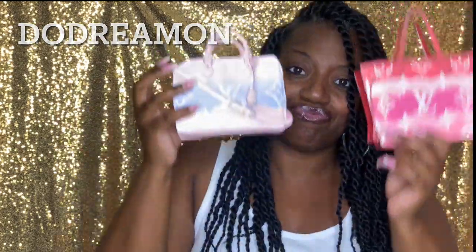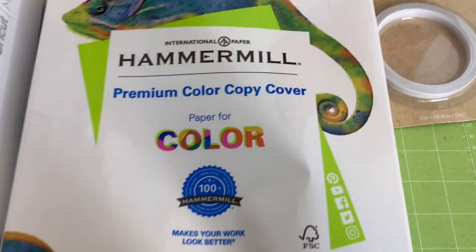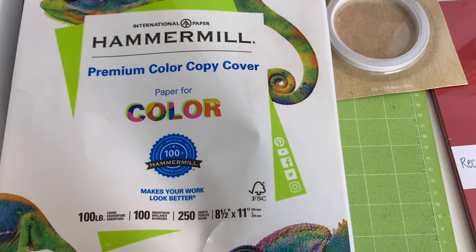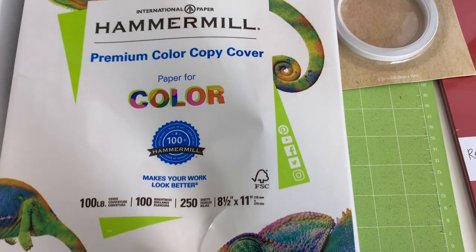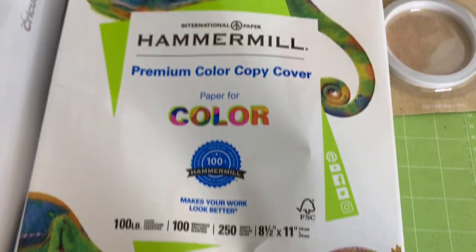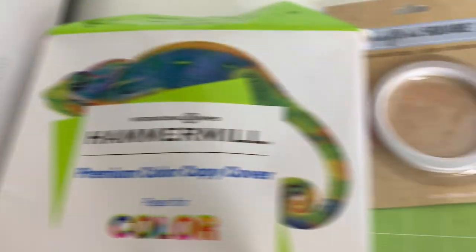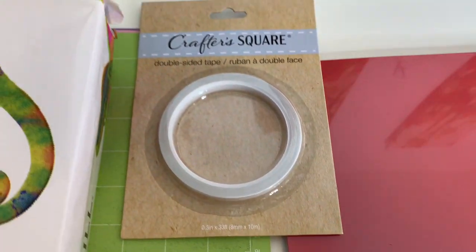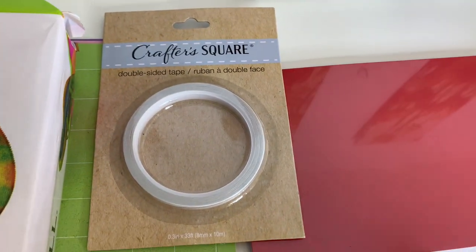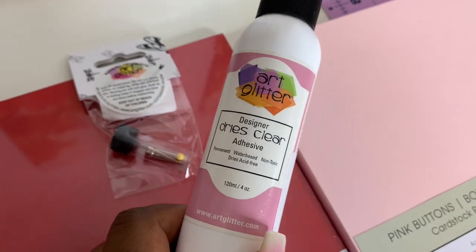This is what we're going to be making today. Let me show you the materials: Hammermill Premium Color Copy Paper, 100 pounds, specifically for color. We're going to be using the Cricut Maker, Crafter's Square double-sided tape — you know how that glue did me last time — and today we're going to try Art Glitter glue that you guys told me to try.